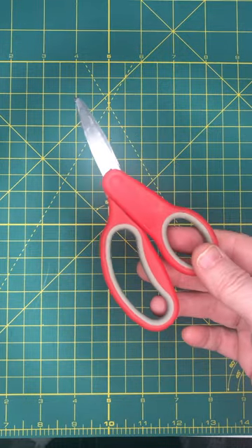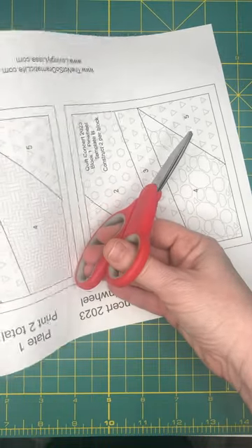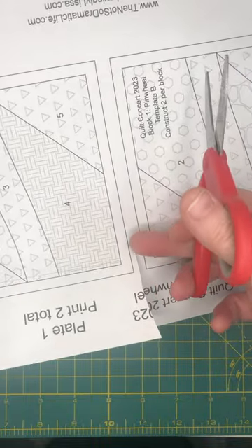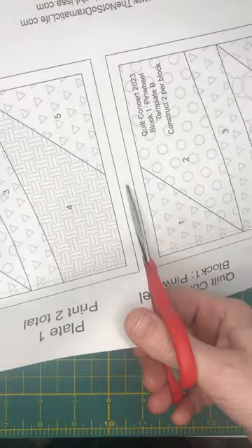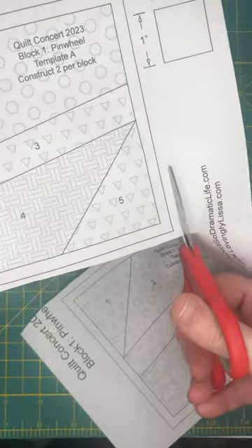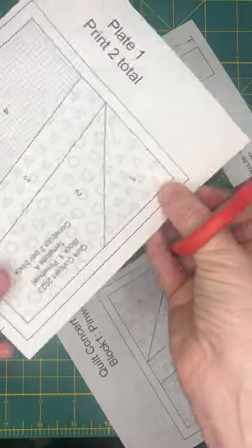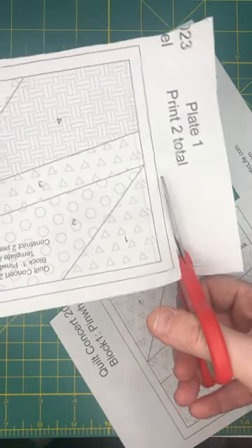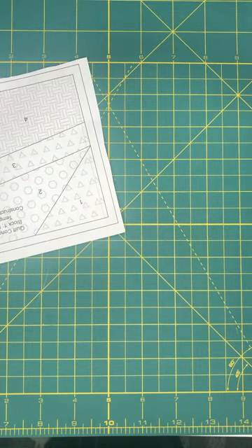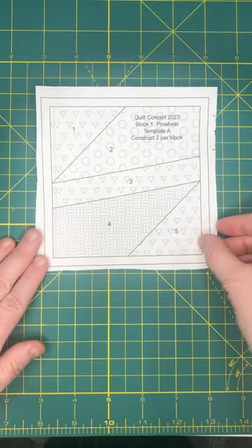You're also going to want to have a good pair of paper scissors to cut out your templates. Remember, don't use your fabric scissors to cut paper. When I cut it out, I do stay away from my actual cutting line because I like to have a little extra. I'll cut the side off so I don't need that much hanging. And here is my first template.